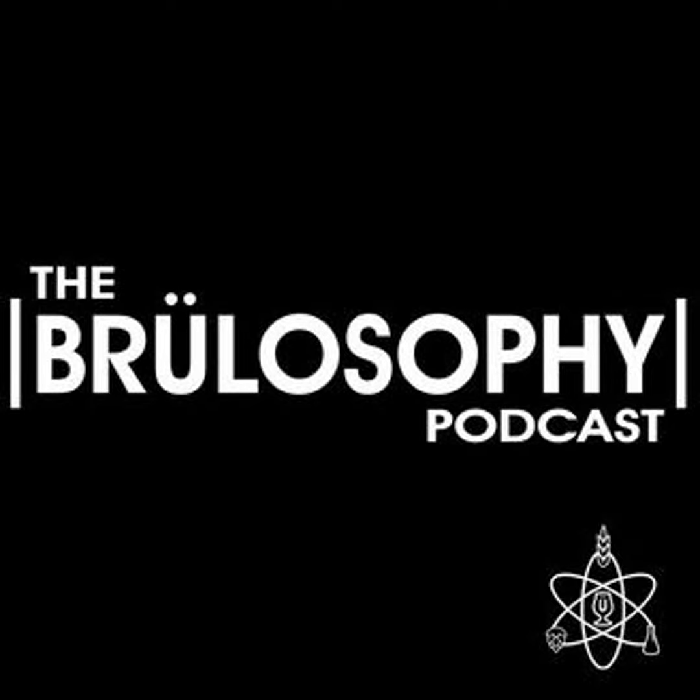We always appreciate feedback like that, and we're learning as we go as well. If you have show feedback, you can send it to feedback@brewlosophy.com, or you can leave us a voice message by calling 951-444-0320.